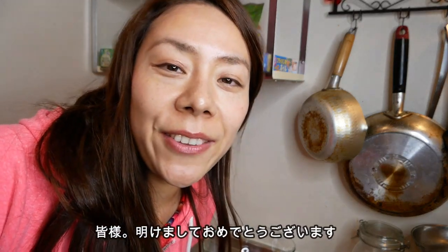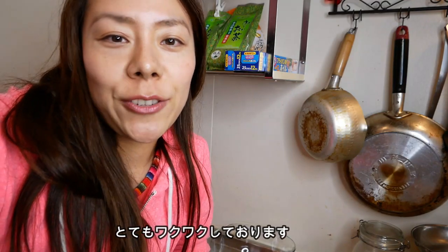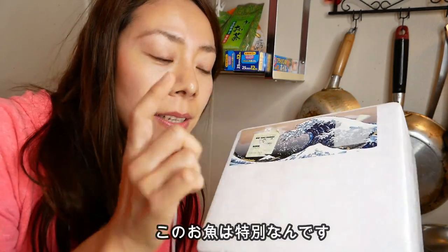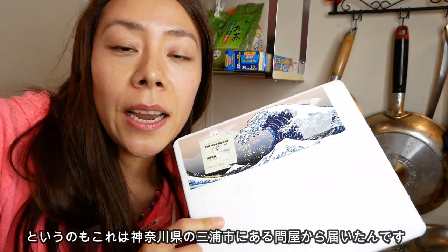Hello! Happy New Year! This is Minako. I'm so excited today because a fresh tuna was just delivered to me. This is completely different from ones sold at the supermarket because this one was sent from a wholesale dealer near Miura Harbour in Kanagawa prefecture.